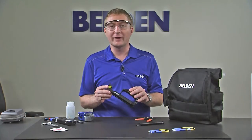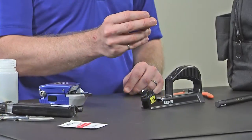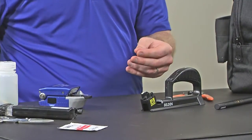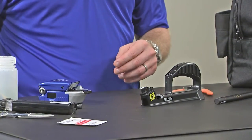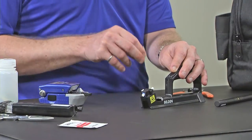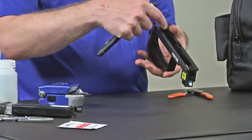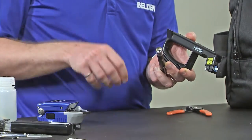To the installation handle, we're going to add a couple of key parts. First, we're going to select the adapter type that matches the connector we want to install. If I want to use an LC connector, I'm going to select the LC adapter. We also have an ST adapter and an SC adapter. Once I've selected the adapter type I wish to use, I'm going to simply click it into the installation handle. Now I need to add my VFL to my installation handle. So in the bottom is where I'm going to install the VFL. The VFL has a protective cap, so I can simply remove that cap.